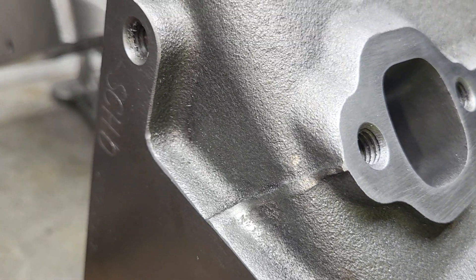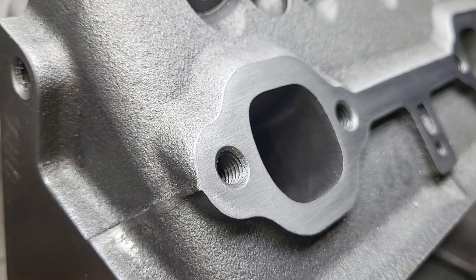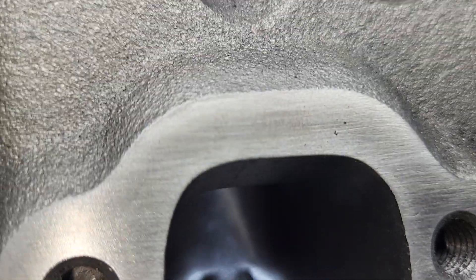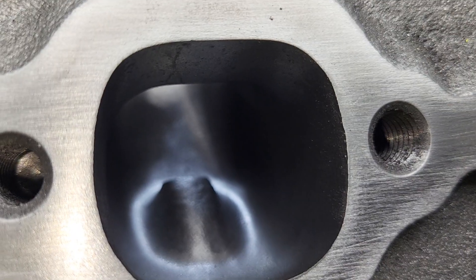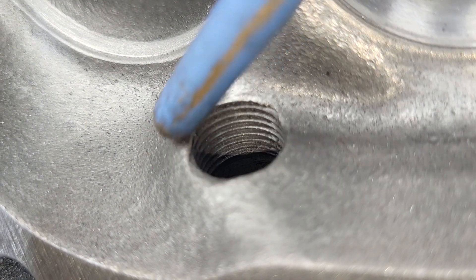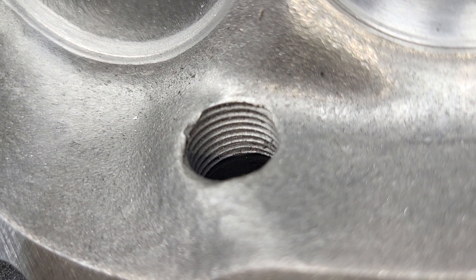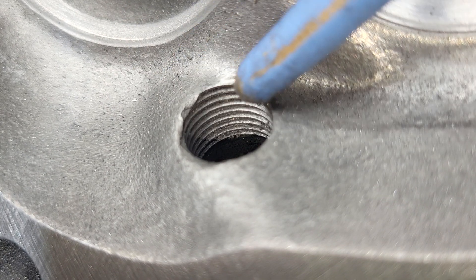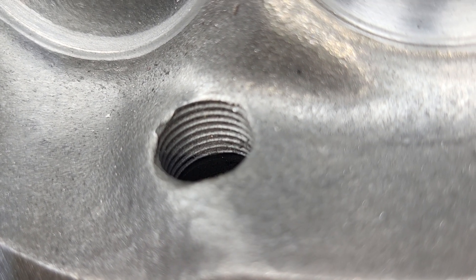Going through a couple of my OCD things - casting flash lines like this I like to get pretty much all the way out. I don't like any sharp edges on a head. I'll probably also run a tap through all the holes to make sure they're good. I used to have a spark plug tap but I haven't been able to find it. What I did notice - and this is important - it looks like there's the tiniest little chip taken out right here. By the time I do my little bit of chamber work - these are nice chambers, I don't really change them much - but if you come close to this area with the burr and then you put a plug in there, sometimes it can make little chips. I would definitely go around and make sure these are nice and smooth - you don't want any hot spots starting pre-ignition or detonation.